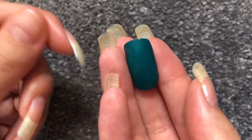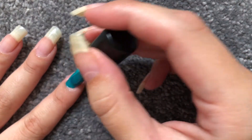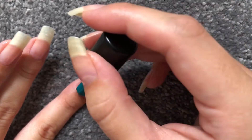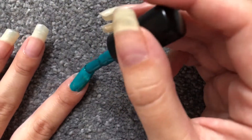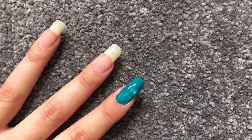I've got a broken nail, so on this nail I'll be putting a false nail that I've already painted. You just want to start in the middle and then go to the sides. I'm only going to do one coat first and let that dry, and then I usually go in with a second coat.